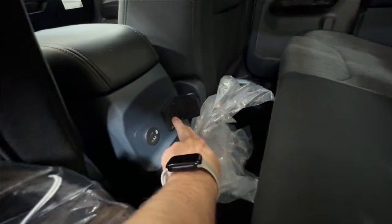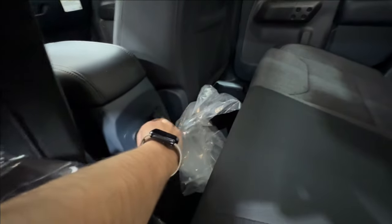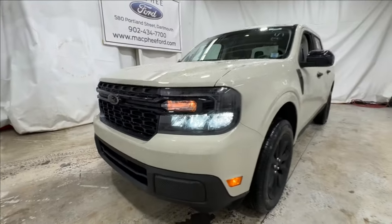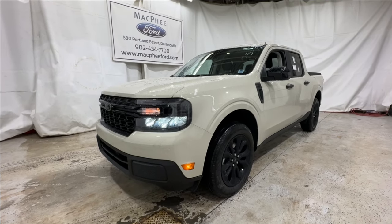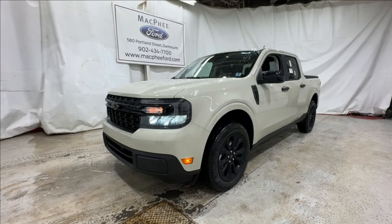There's also another 400-watt inverter outlet on the back of the console, and two different USB connectors to keep all your devices charged up. If you're interested in this Ford Maverick XLT for sale here at McPhee Ford, you can give us a call or visit our website at McPheeFord.com. Thanks for watching — we'll see you in the next video.